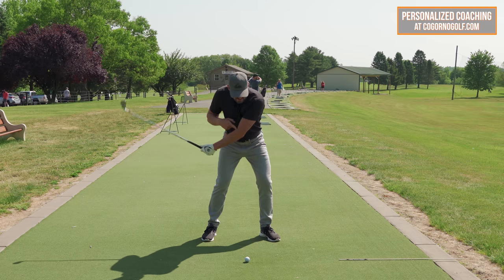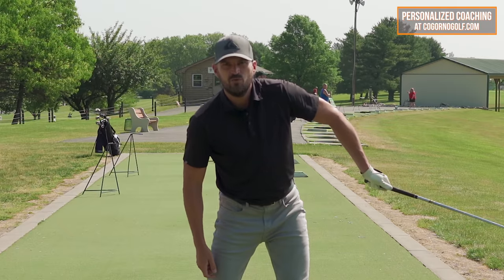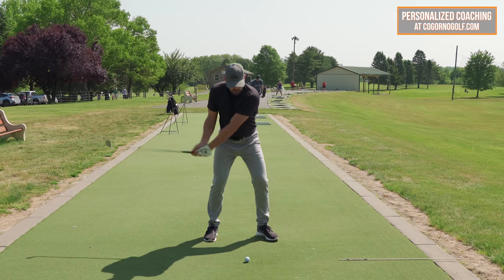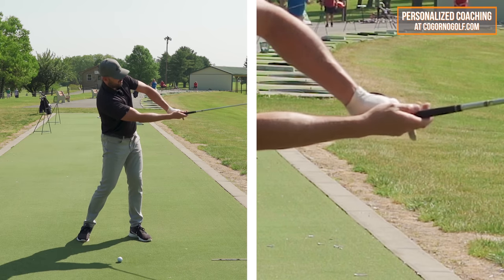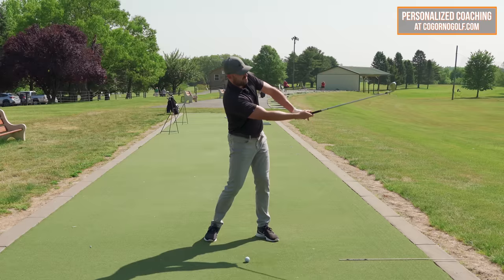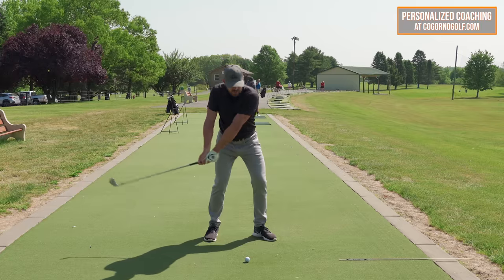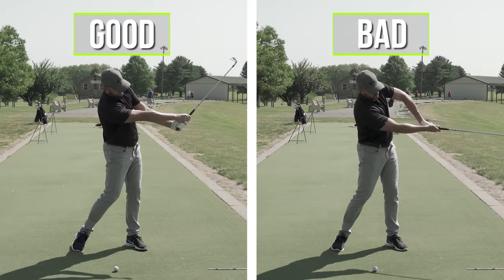The lead arm move through impact that a lot of these players have looks something like this — you might have seen the old chicken wing move. The player I was working with specifically had the left hand above the right hand and the elbow pointed up towards the sky. If I take that same thing and bring it over here, you see that doesn't do a very good job of closing the clubface. That's essentially holding on for dear life into the follow through, and you can imagine what sort of ball flights you're going to get from that.